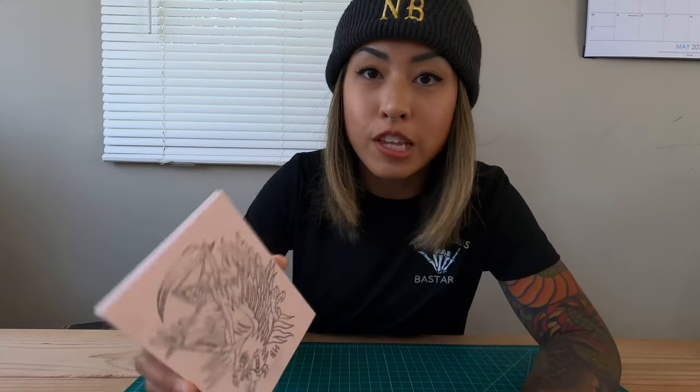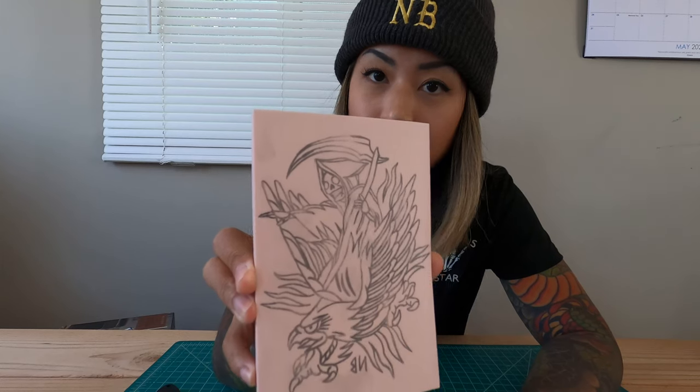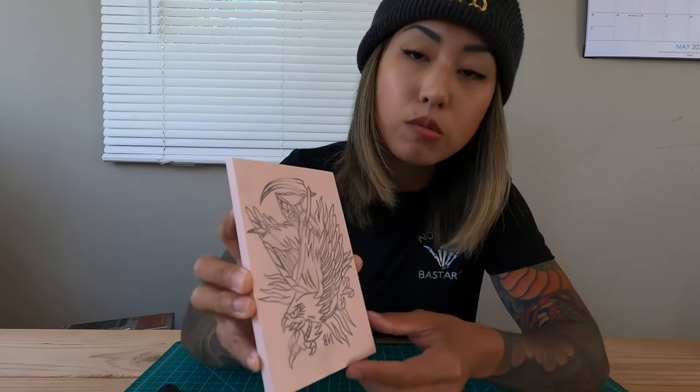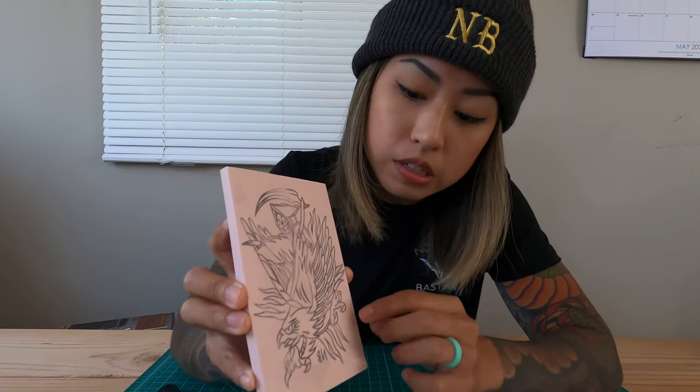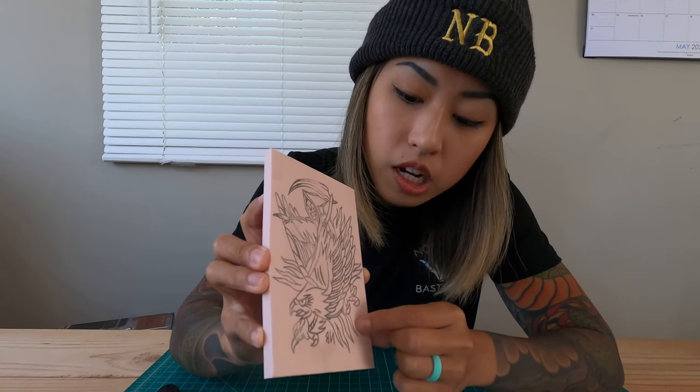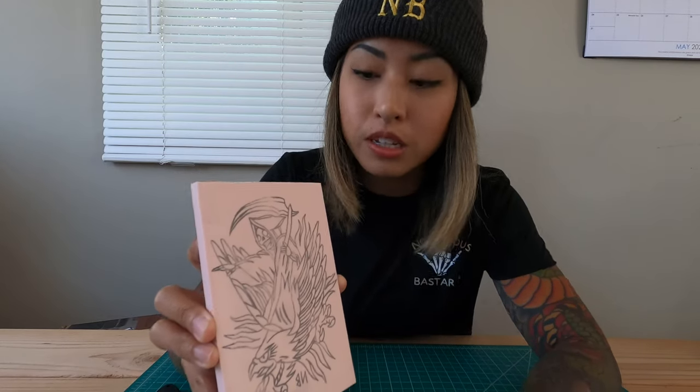Okay, so we have our image transferred onto the stamp pad and we're ready to carve. The way this works is everything that I want to transfer onto the notebook I'm going to leave, and then I'm going to carve around all the lines. Everything that I don't want on a notebook, like the background, I'm just going to carve all of it out. That'll make more sense once you see it, but let's do it.